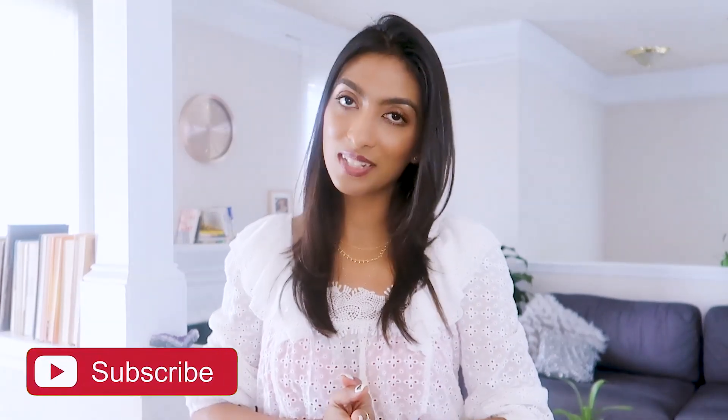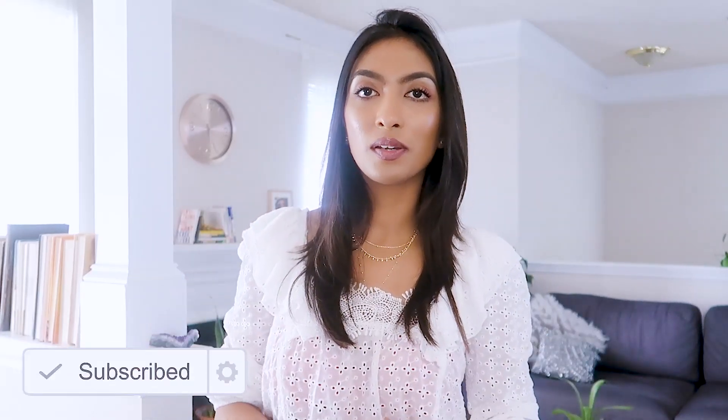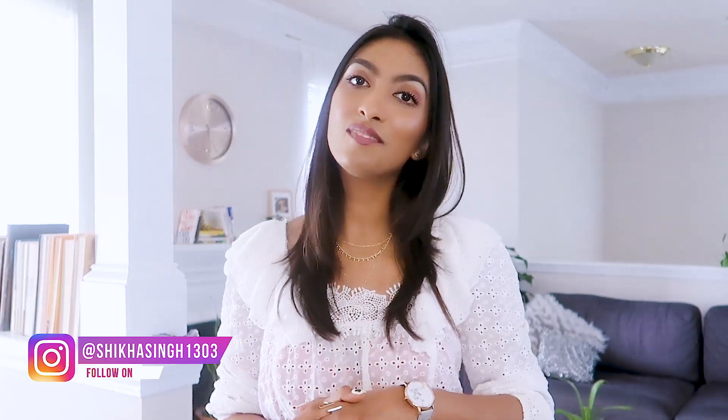Alright you guys, that was all for today's video. I really hope you enjoyed watching this, and if you did, don't forget to hit like and subscribe. Check my Instagram out because there I also share lots of 30-second recipes. Let me know if you want to see videos like this in the future in the comment section down below, and I'll see you guys next time!